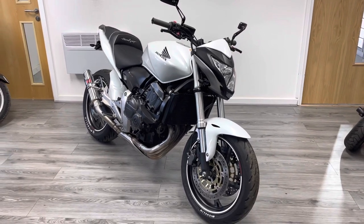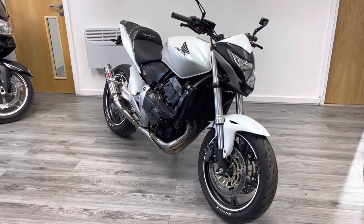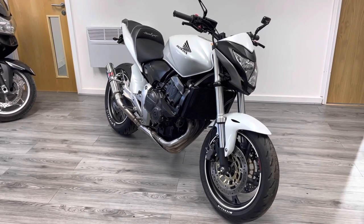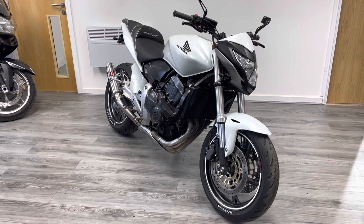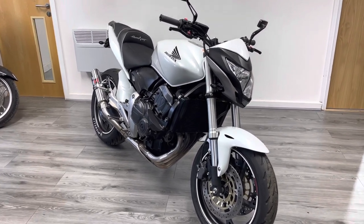This one's been nicely personalised with some really tasteful modifications, just sets it apart from the standard bike. It's been well kept with lots of receipts. So let's take you for a walk around the bike and show you some stuff.